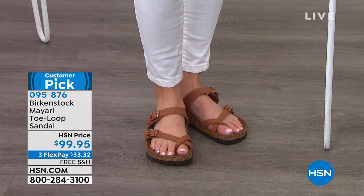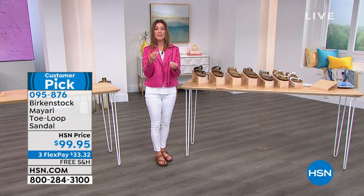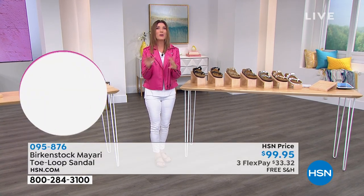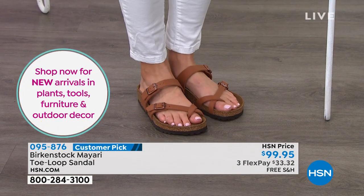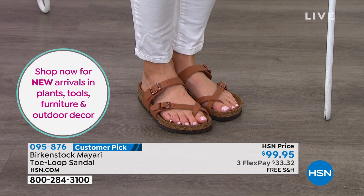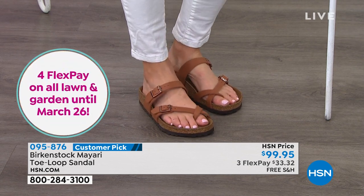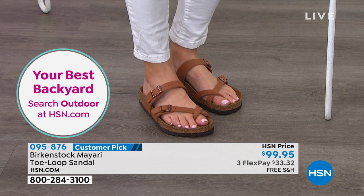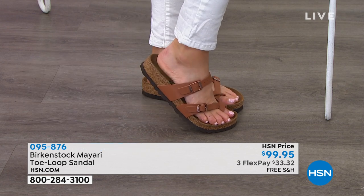It's so pretty, and that toe loop feels very comfortable. It's very soft — no seams, no rough edges. It fits beautifully. No matter what shoe I put on, my foot just sinks right in and finds its happy place. The more you walk in them, the warmth of your skin and the weight of your body actually creates this perfect little imprint.